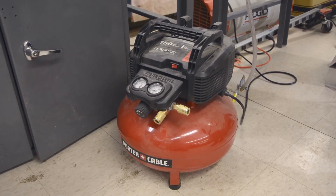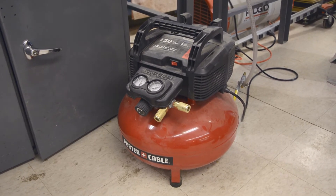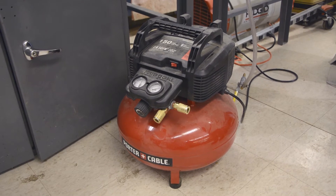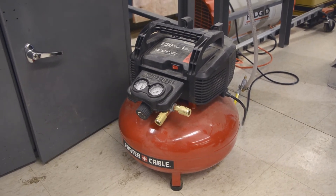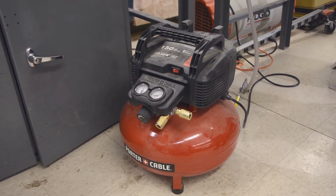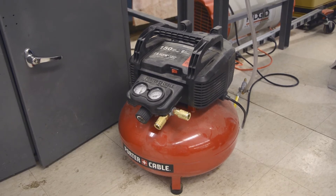This is just a standard air compressor like you'd use for power tools — that's what it's designed for. This one happens to be Porter Cable, but there are a couple of different brands we use. The reason we use these is that the high-pressure air plumbed through the building only goes to about 90 or 95 PSI, and we can go over 110 or 120 with this.